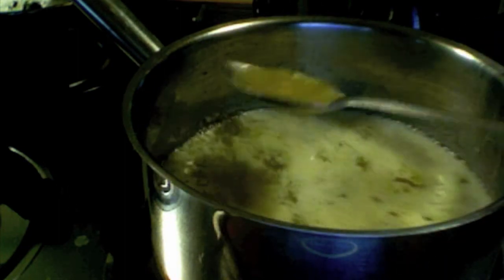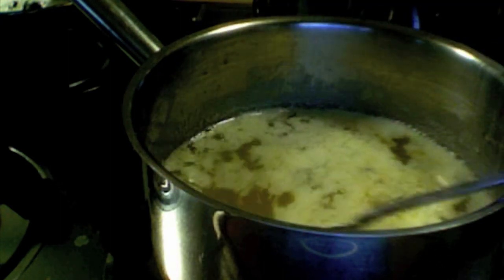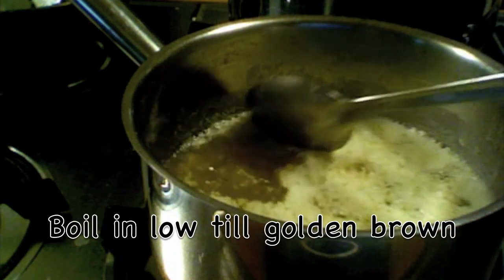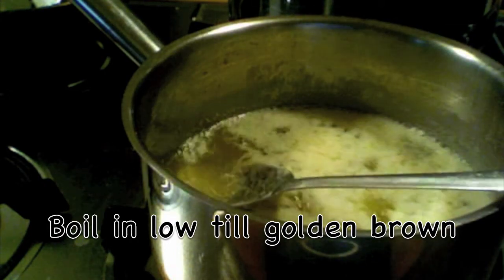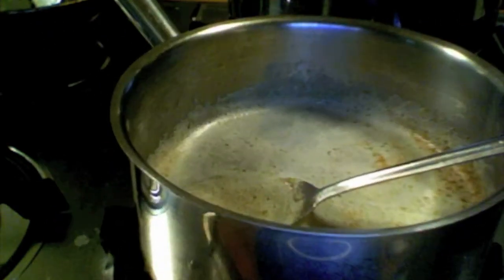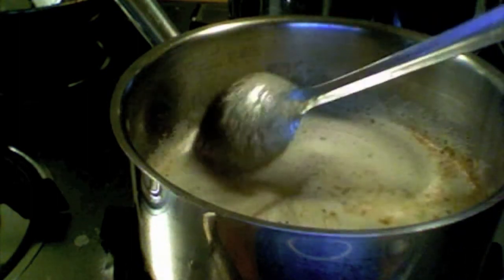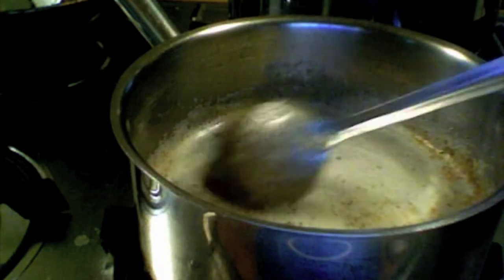All this foam is going to disappear gradually. We have to boil in low flame until we get a nice golden brown liquid. Now you can see it is turning into golden color, and around the pot you can see it is a light red color — it is changing to golden color, so it is almost done.